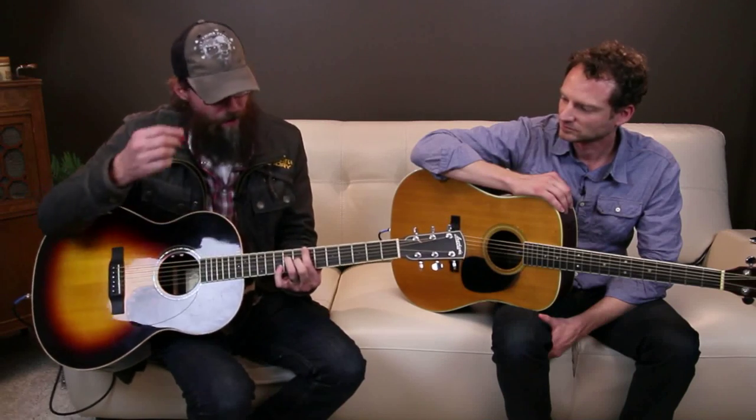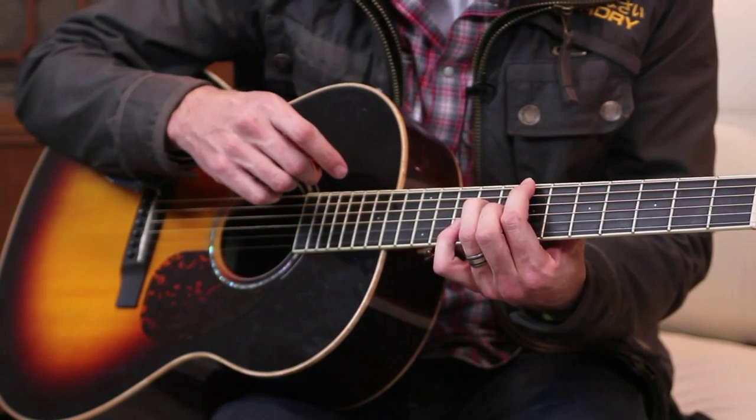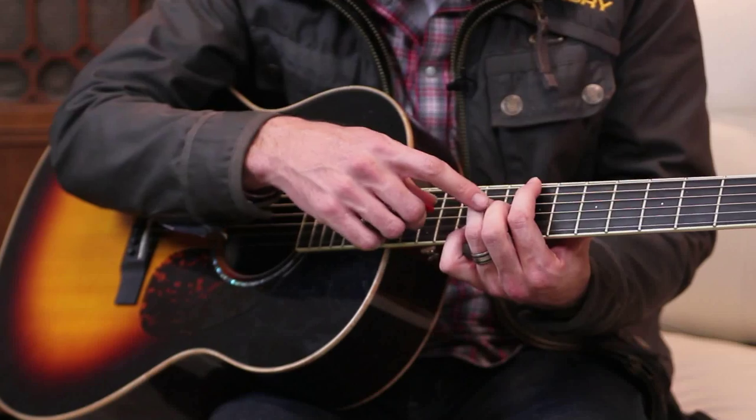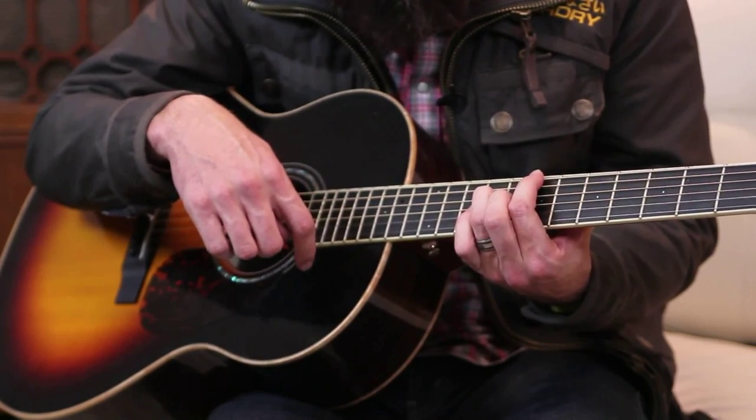So it's in B, which is strange, and so instead of doing the capo thing, I'm letting some strings ring. We have a finger down on the big fat E string on the seventh fret, then holding the D string down on the ninth, and the G string down on the eighth.